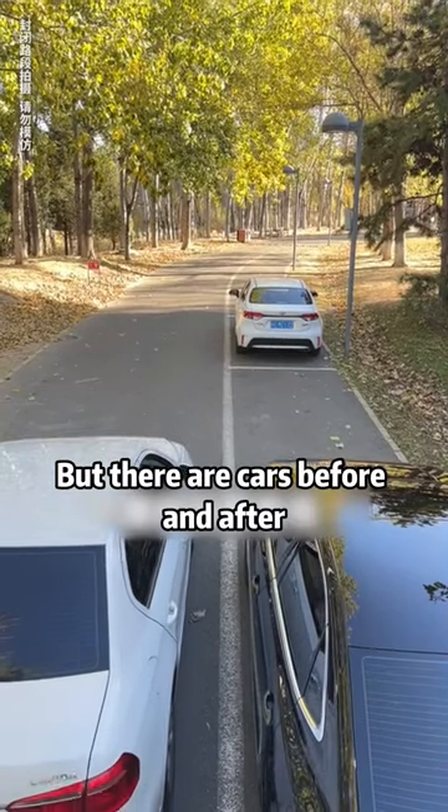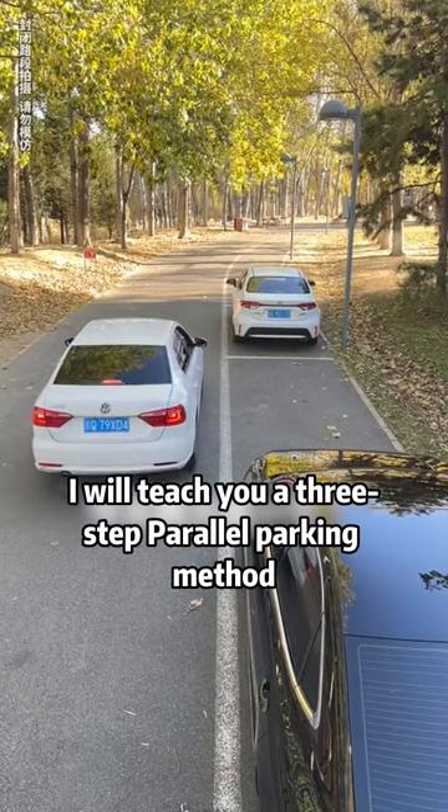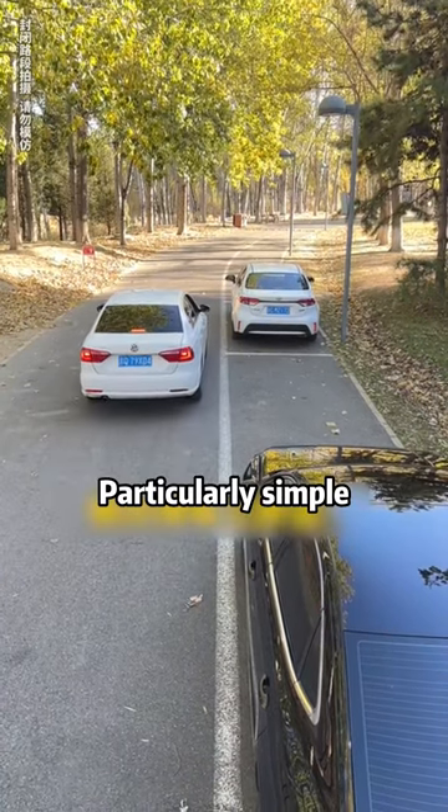There is an empty parking space on the road, but there are cars before and after. This stumps many people. Today, I will teach you a three-step parallel parking method to let you park your car in one attempt. Particularly simple.